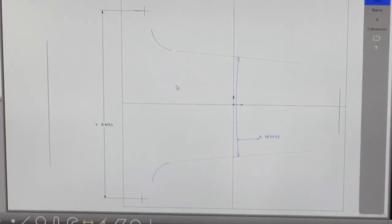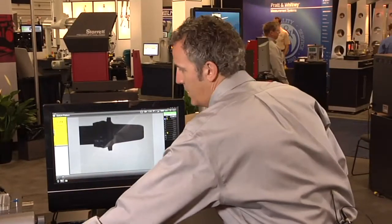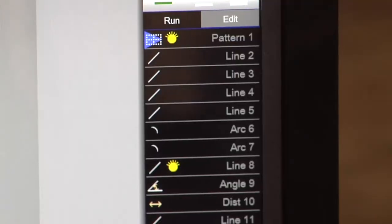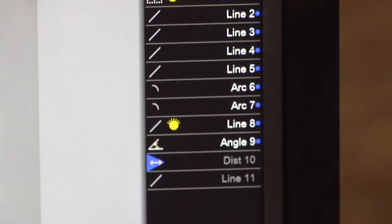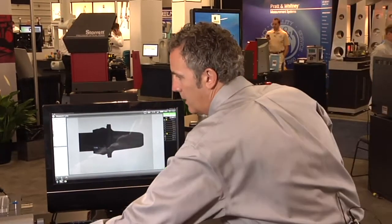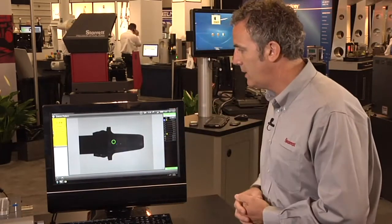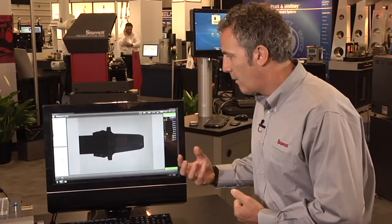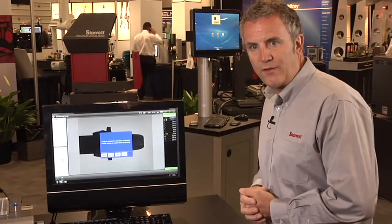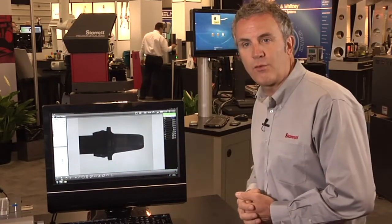If I now come back to my video window and say rerun, because I have four parts to measure — I move to my next part, bring it into the window, touch the pattern, and it measures all my features. I say rerun, come to the next part anywhere in my window, touch the screen, the pattern finds the shape, rotates it, and measures all my features. That's how easy it is to run a routine using the M3 software.